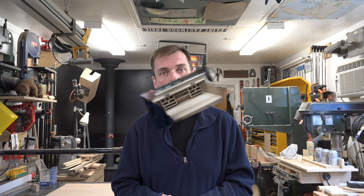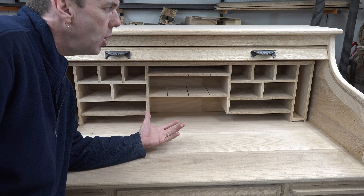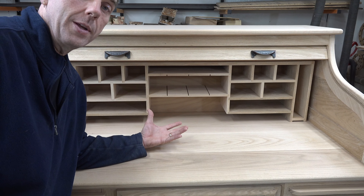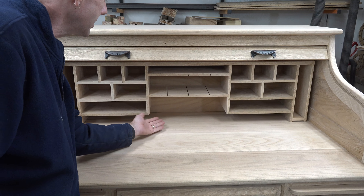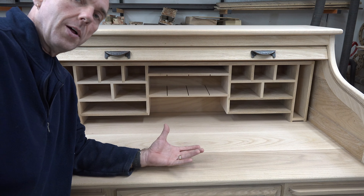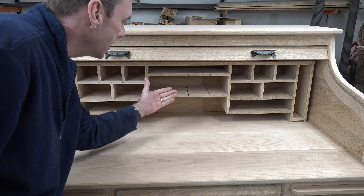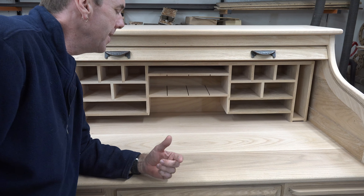Here we can see the cubbyhole section. Although I don't think a backboard is one hundred percent necessary, I have concerns about the longevity of this desk. I'd like it to be an heirloom, and I'm afraid this back unit might start to sag over the years and we might lose this two-inch clearance. For that reason, just for a little extra support, I'm going to install a piece of quarter-inch thick red oak plywood.